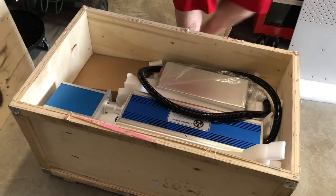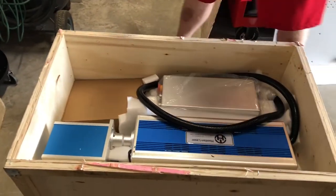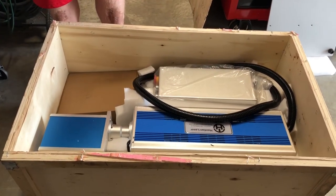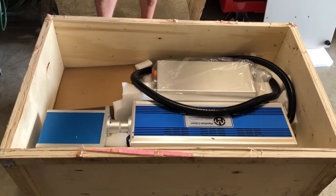The 6x beam combiner gets you more detail, as opposed to like a 4x beam combiner. Alex from Laser Anything had to upgrade his because his came with the smaller head.